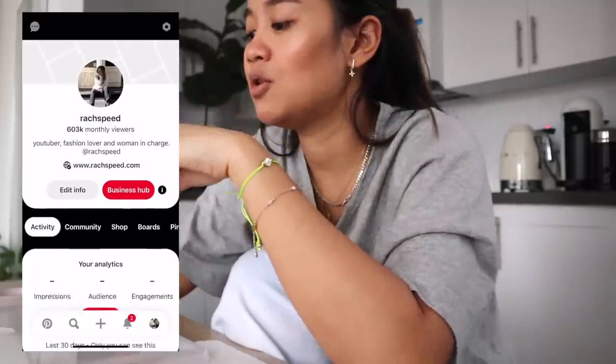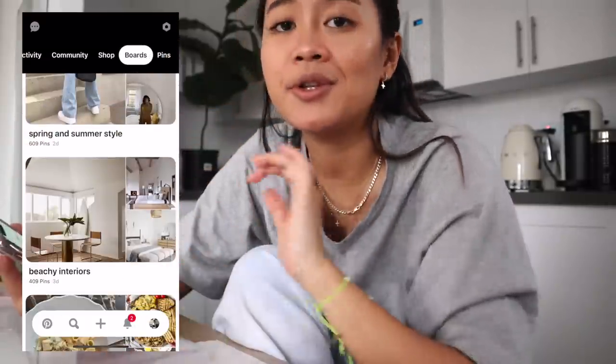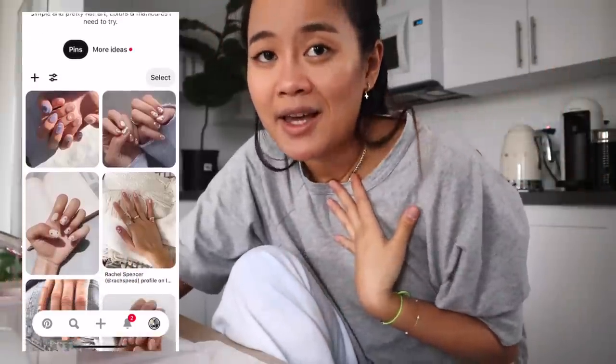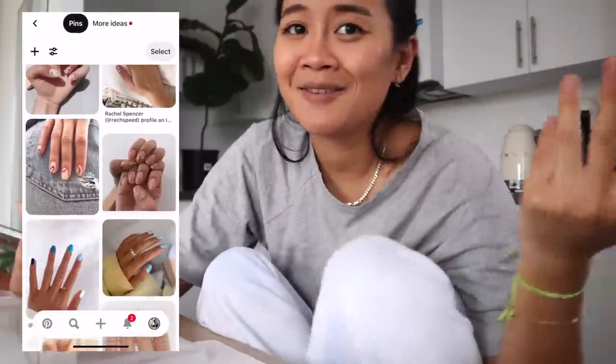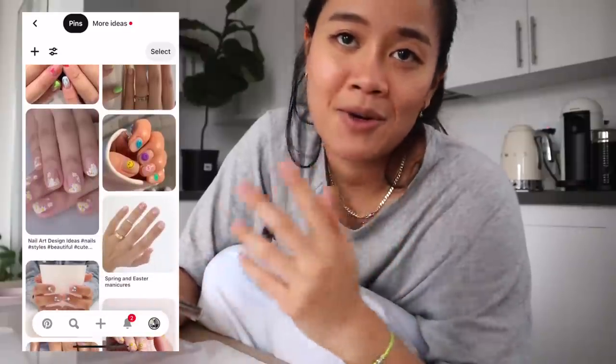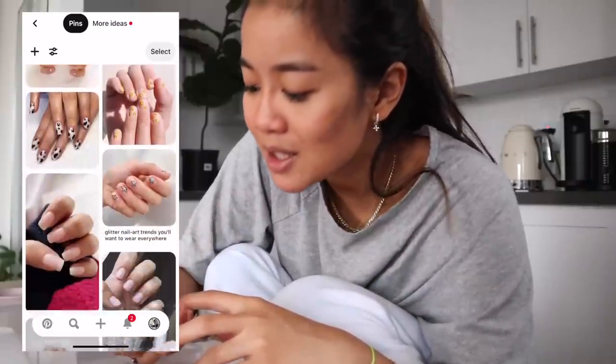I actually have a whole board of nail inspiration on my Pinterest. I will link it somewhere and show you guys some of the stuff that I really like. I pretty much just look up nail art on Pinterest, pin a bunch of stuff, and then your algorithm obviously starts recommending you things.